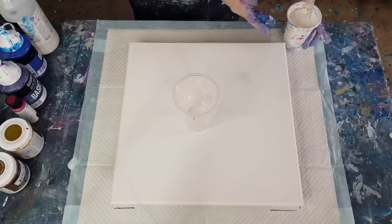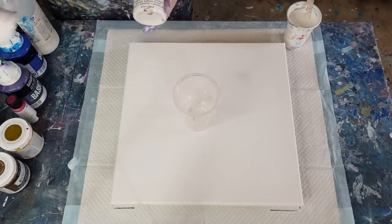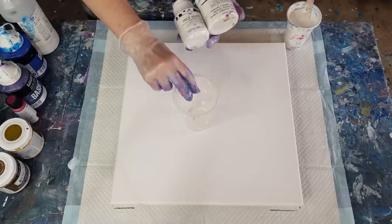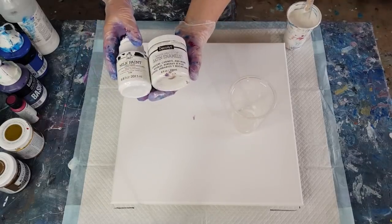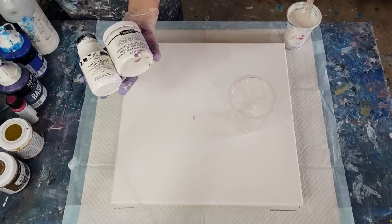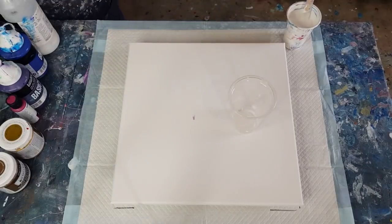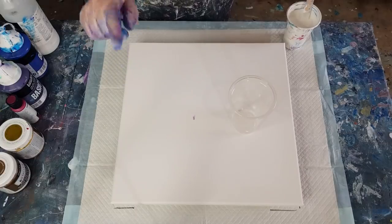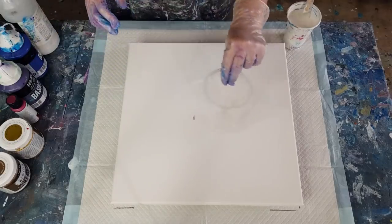Normally for a cloud pour I use either the satin enamel or the milk paint. There was a lovely lady on my Facebook group called Laurie Cleary who put these two together and had a lovely pour, so I thought I'd give it a go. Check out the previous video for the full recipe — I'll put the info button in the top right corner to link you back.